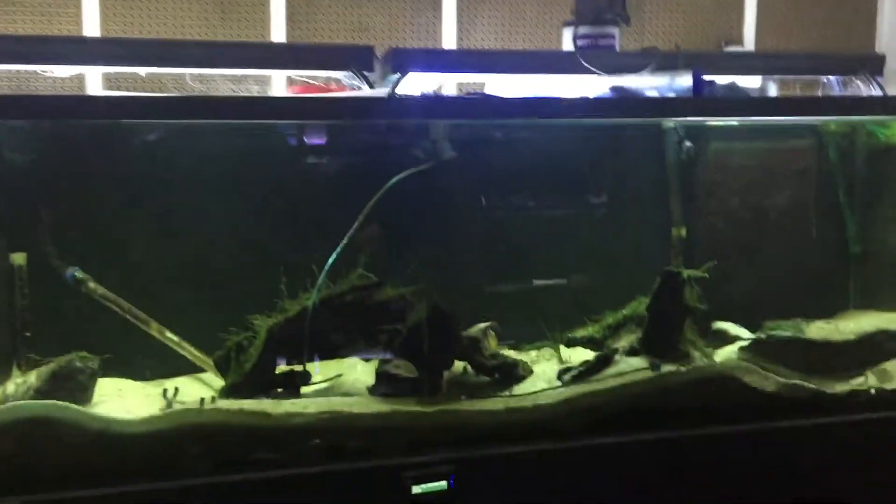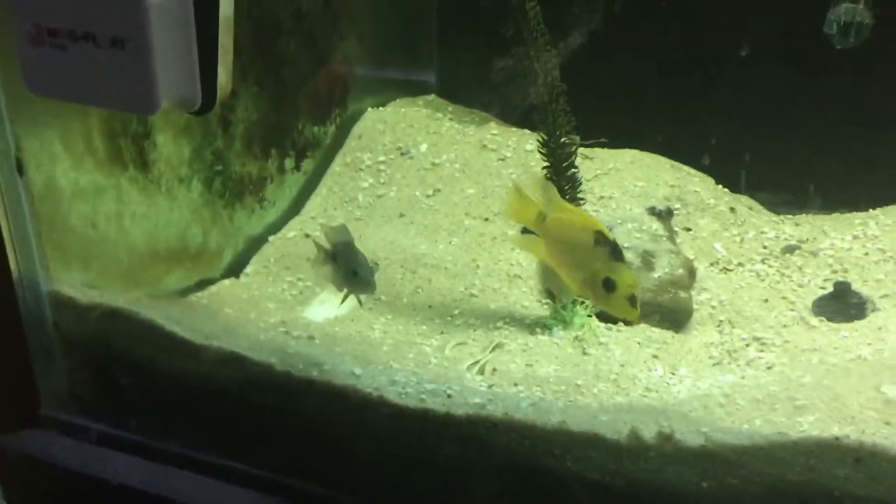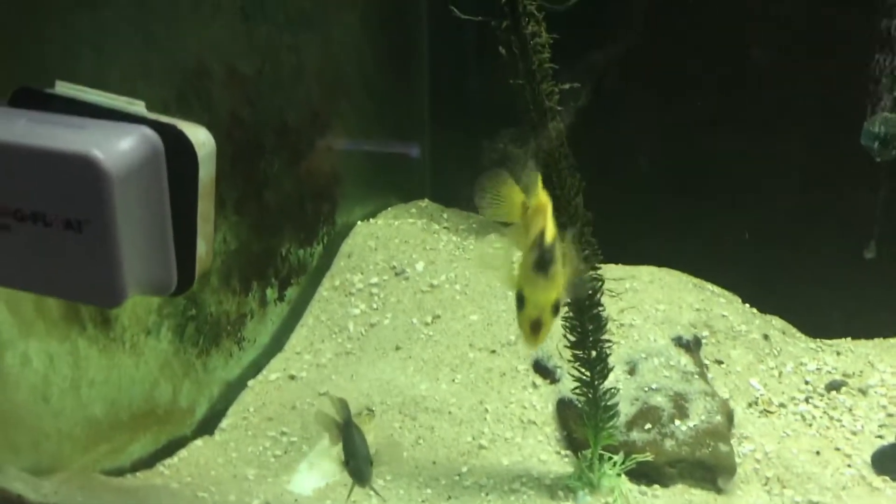300-gallon red devil in the tank. One, two, three, four, five. Look how cute that little guy is.